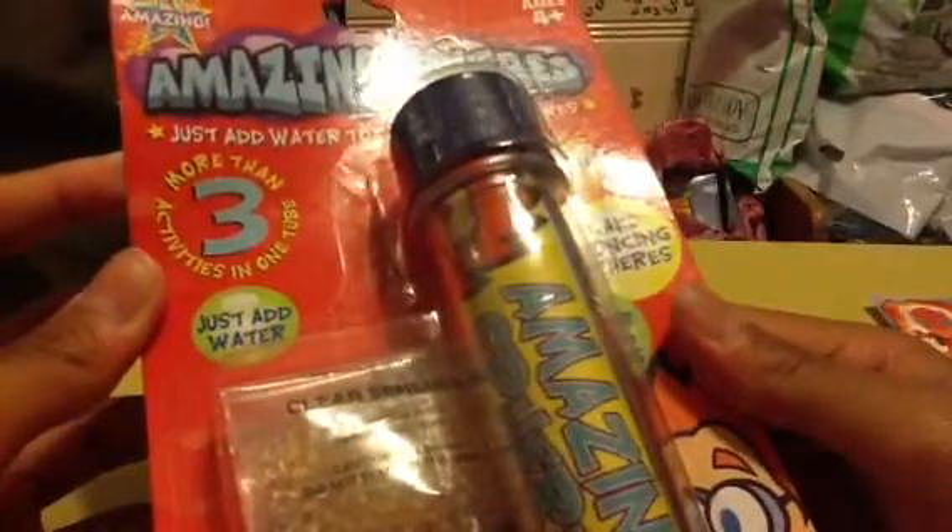And then we got magic spheres — make bouncing spheres, grow faster colored marbles. More than three activities in one. Just add water. Next video you can see these in the tube, but right now I'm just gonna open these up so that we can get started right away on these things.